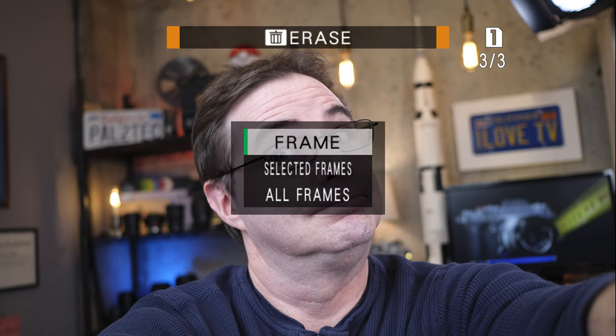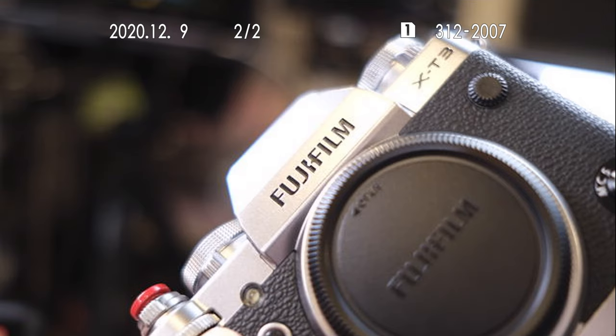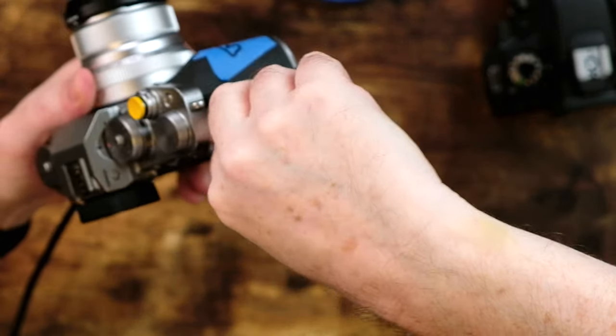Alright, let's delete this photo. Delete frame. Here we go. Ready and gone. I'm turning off the camera and taking the SD card out.